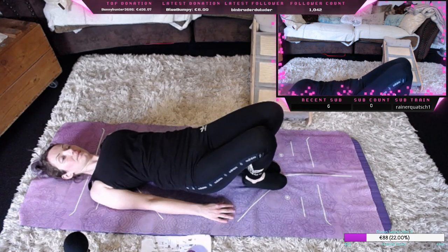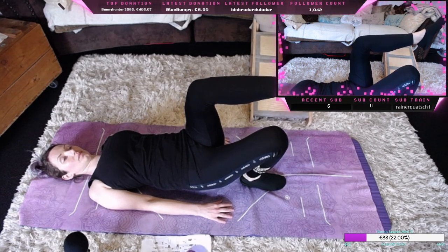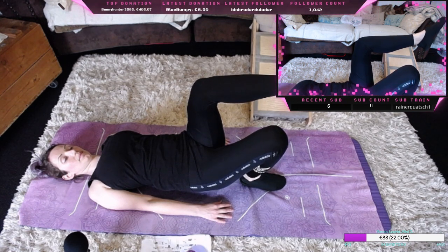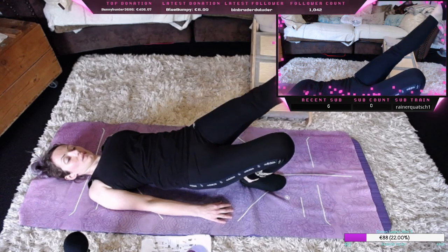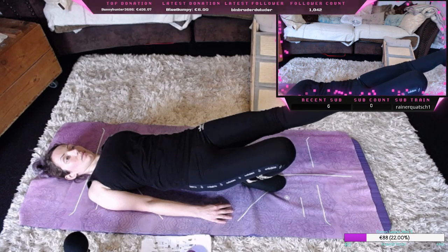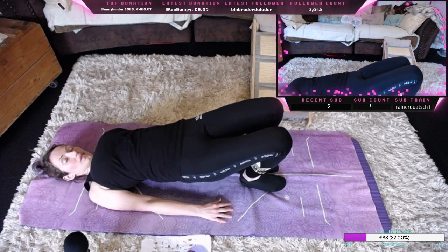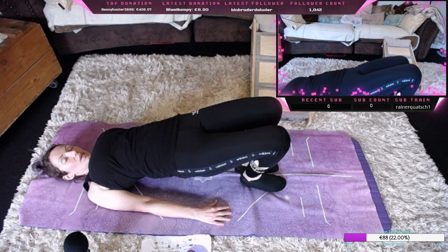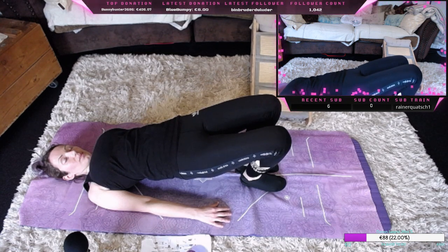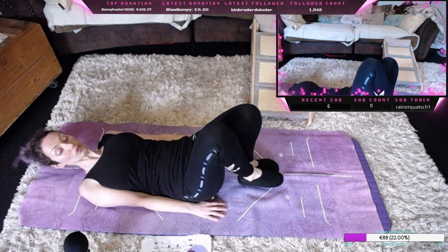Einmal die andere Seite, einmal lang strecken. Wieder zurück und einmal die Hüfte nach oben, Muskeln aktivieren und einmal anstrengen. Wieder zurück auf den Boden und dann wieder ausrichten.